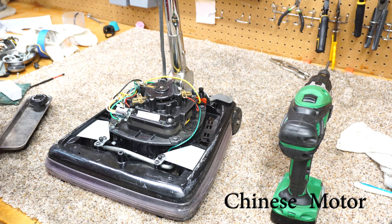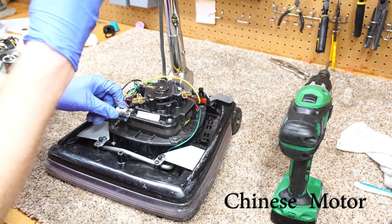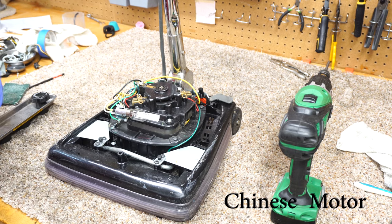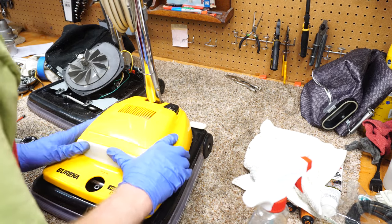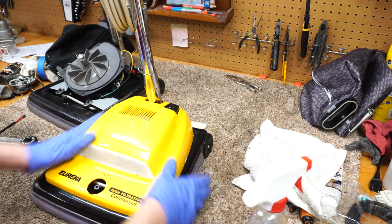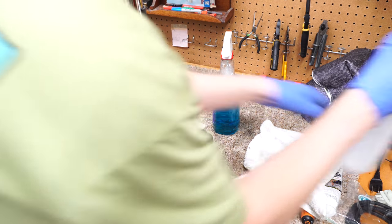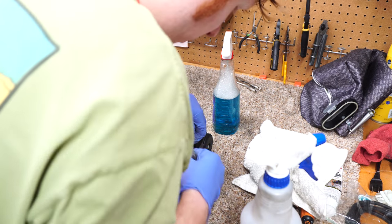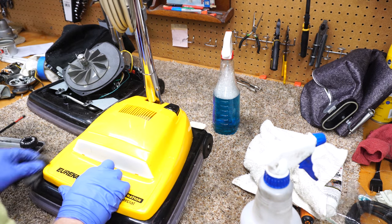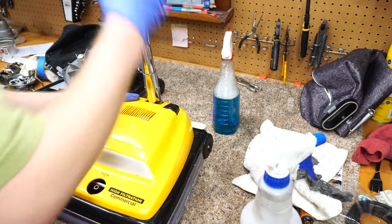We're going to put a light bulb in there. The top just goes back in place like so. They do fit pretty loosely. I'm going to clean up whatever that is on the side — looks like somebody spilled paint.